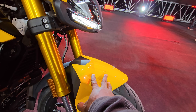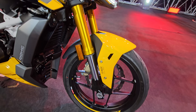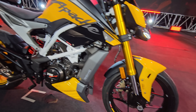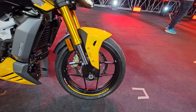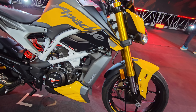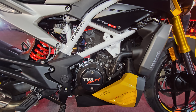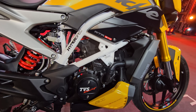The front fender is shortened. You have a dual panel layout for the front fender, USD forks up front, slipper clutch, and dual channel ABS. And Michelin Road Fight tires. It's a 312cc single DOHC layout that puts out around 36 PS of max power and 29 Nm of max torque.